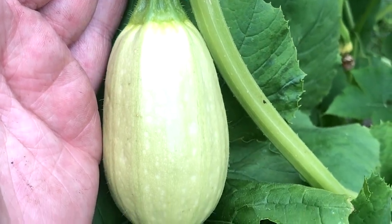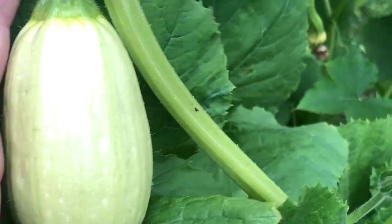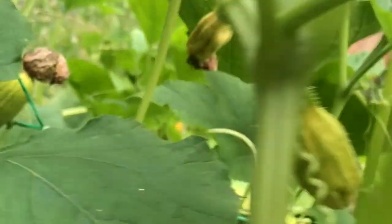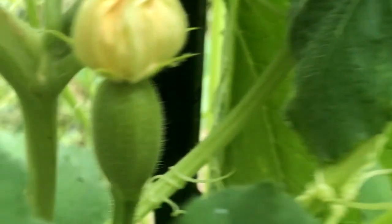Wow, take a look at this! We have quite a few spaghetti squash starting to grow. You can see them — there's a little one right there.